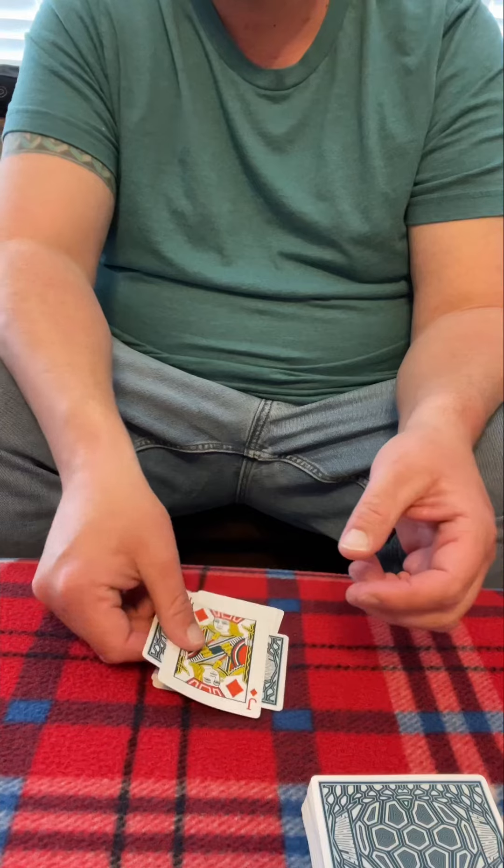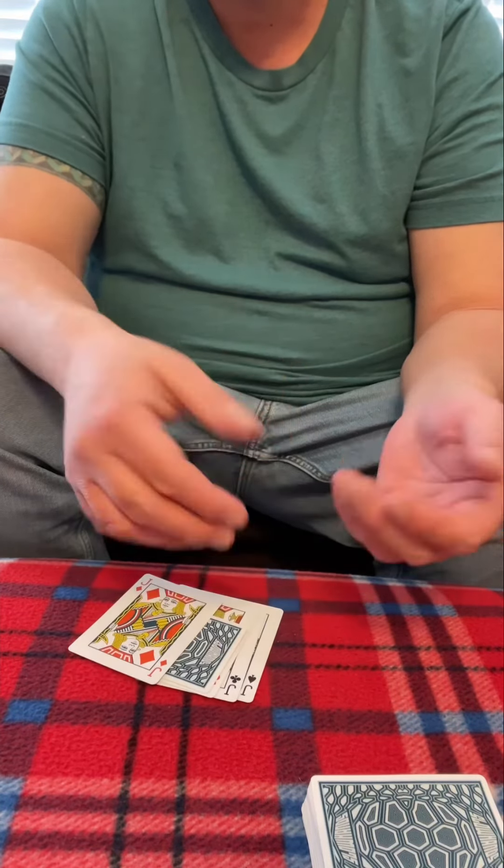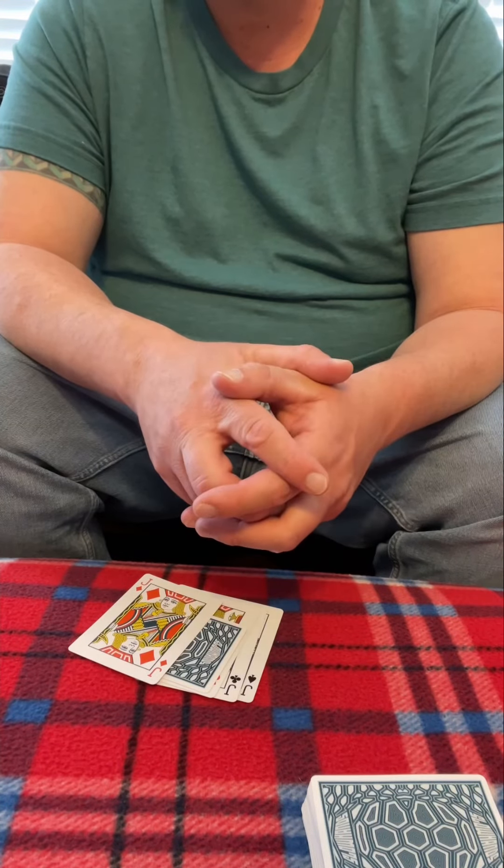Neat little trick how it jumped up and found its little mates there. Hope y'all like the trick. Y'all take it easy.